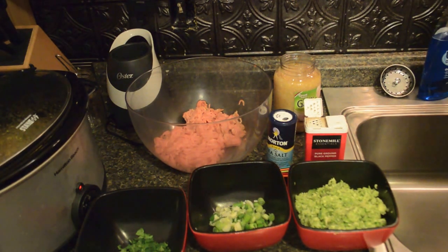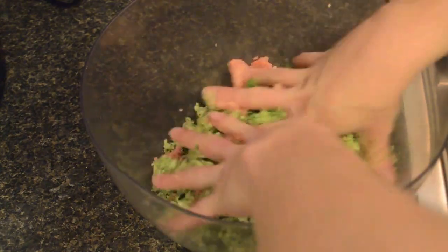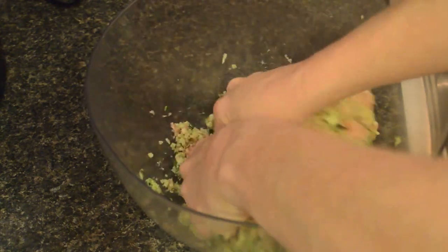Now I'm going to show you how to mix everything up. I've got all of my ingredients in a bowl, and what we're going to do is just take our hands and mix it all together. You're going to notice that it's going to be a really wet consistency, and that's normal.